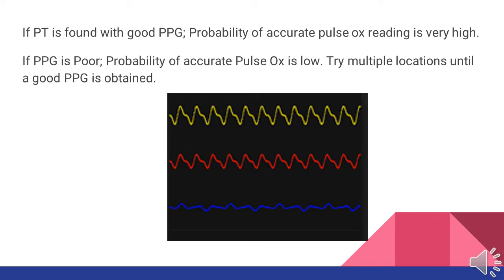The pleth can be used to verify the accuracy of the pulse ox percentage reading. If we see a pleth readout like the one on the bottom shown in blue, we can assume that the pulse ox reading is not very accurate. We would want to change the location of the pulse ox until we have a pleth reading more similar to the one in yellow or red. If we do have a pleth similar to those, we can fairly safely assume that our pulse ox reading is adequate and treat the patient accordingly.